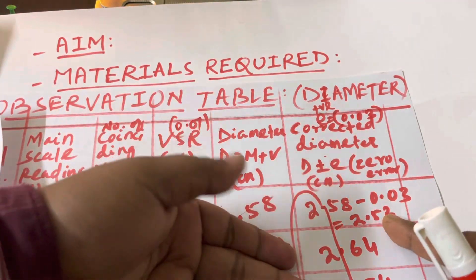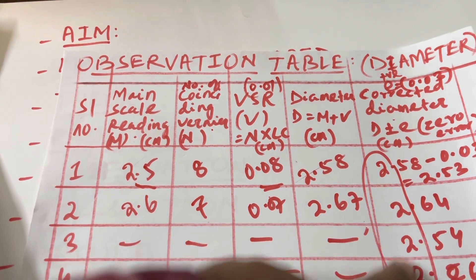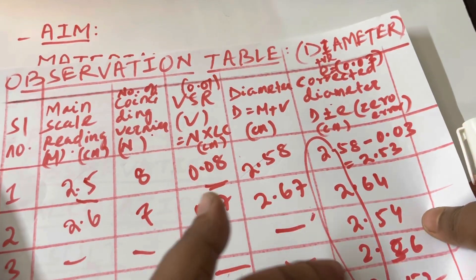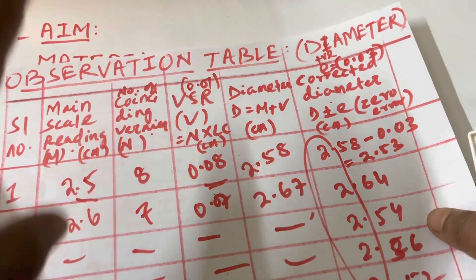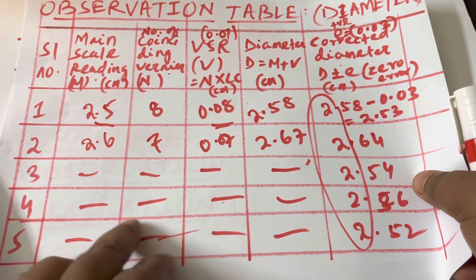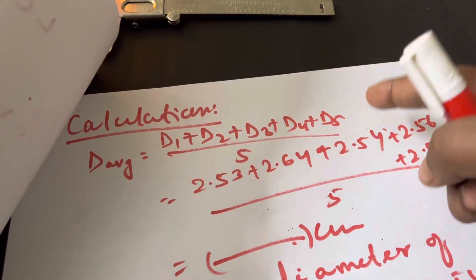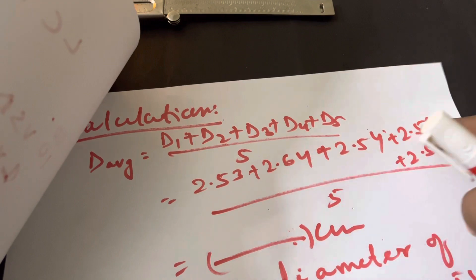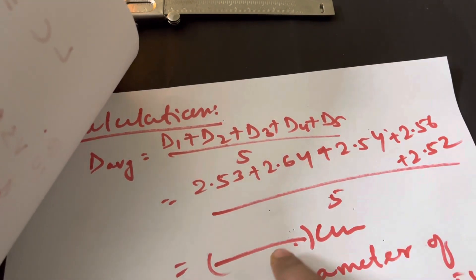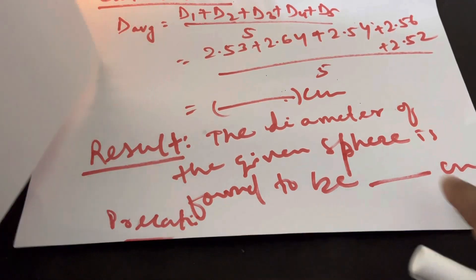Repeat this experiment five times, each time noting the vernier coincidence and calculating the diameter. The values will be slightly different each time — for example around 2.64 — but not drastically different, since you are measuring precisely. After five readings, go to the calculation part and find the average: D = (D1 + D2 + D3 + D4 + D5) ÷ 5. Write this average value as the result — the diameter of the given spherical object.